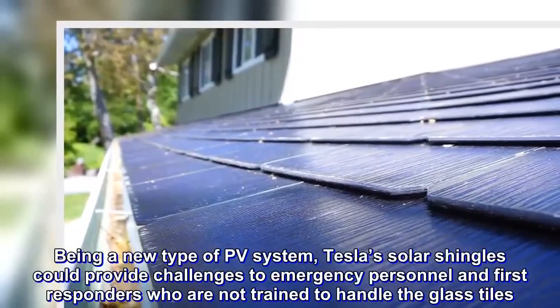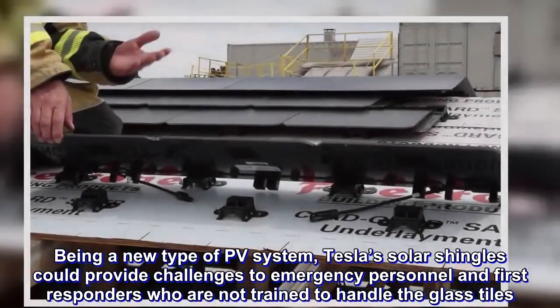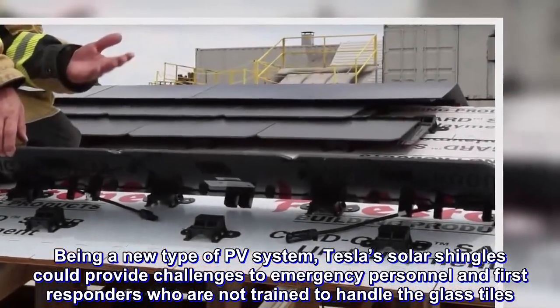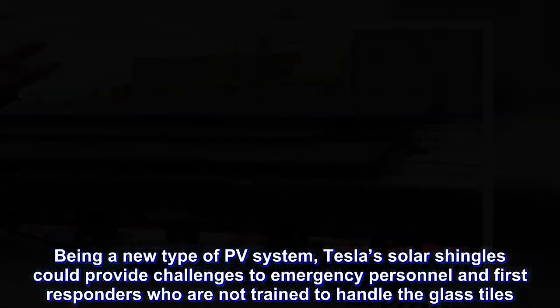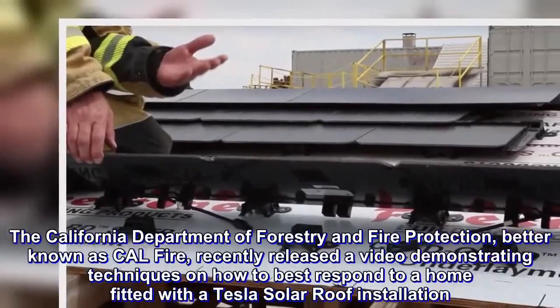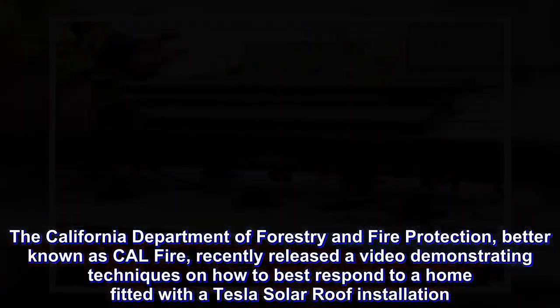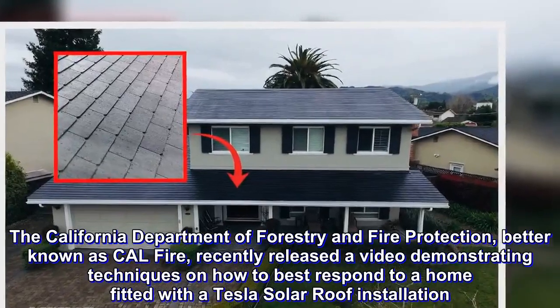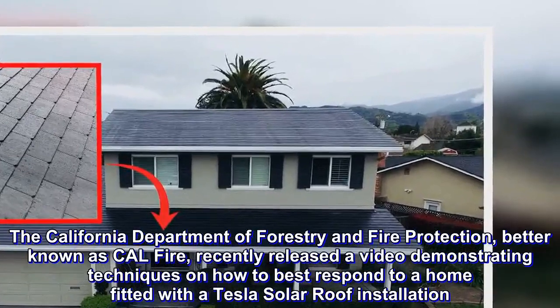Being a new type of PV system, Tesla's solar shingles could provide challenges to emergency personnel and first responders who are not trained to handle the glass tiles. The California Department of Forestry and Fire Protection, better known as CAL FIRE, recently released a video demonstrating techniques on how to best respond to a home fitted with a Tesla solar roof installation.